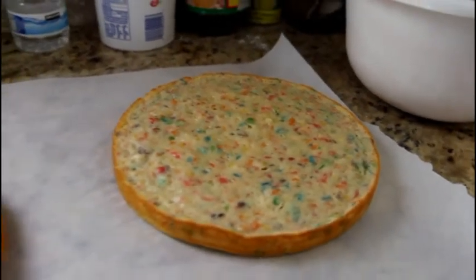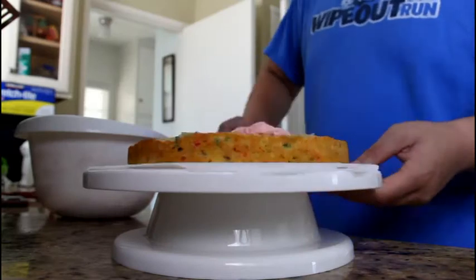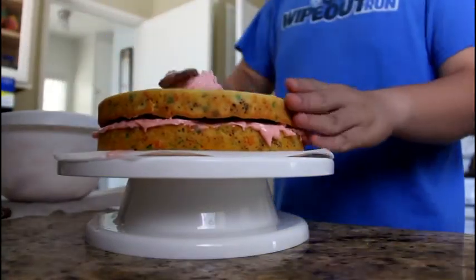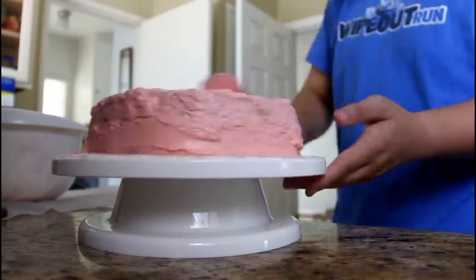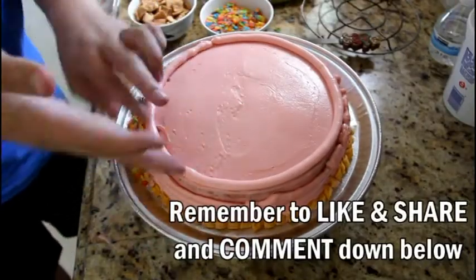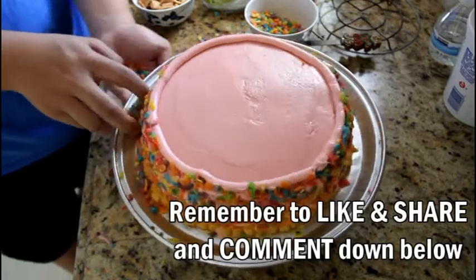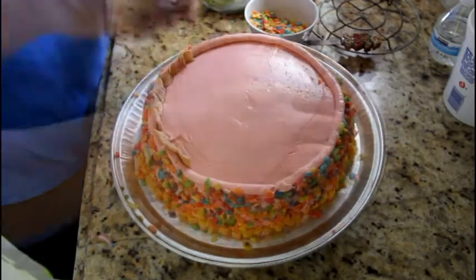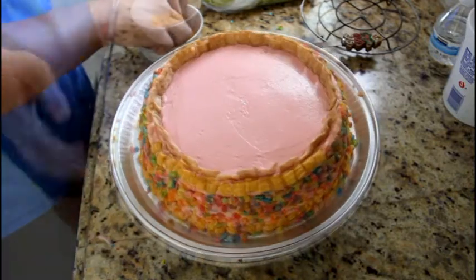Since everything has cooled down — the cakes and the frosting — it's time to decorate. Take your buttercream frosting and put it on the first layer, then place the next one on top. Ice the whole thing. Mine seems kind of messy but it's okay. Now take your favorite cereals and decorate the sides. For the cereals I'm using Captain Crunch, 3D Couples, and Cinnamon Toast Crunch. And it looks pretty good.